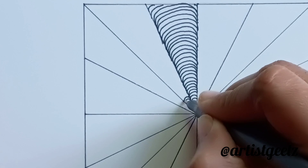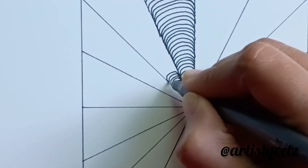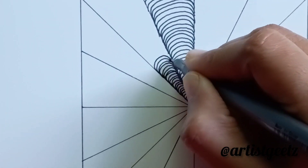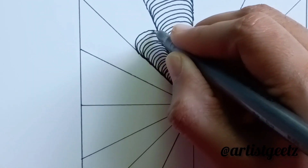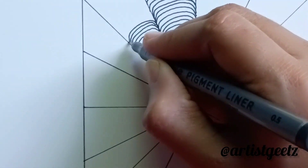You can repeat the same number of curves to the other parts. It's easy because you don't need to be perfect here. You are going to draw just as a freehand sketch. Just draw consecutive curves with an equal gap.